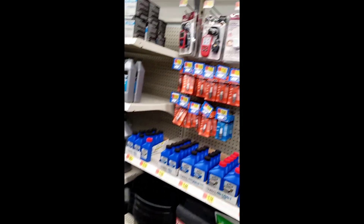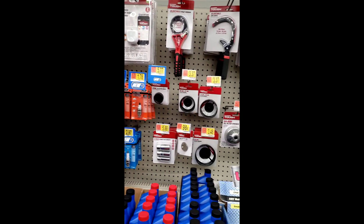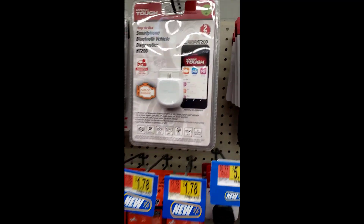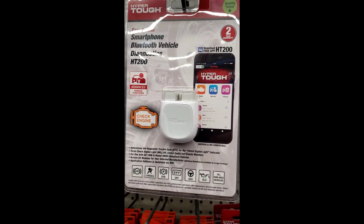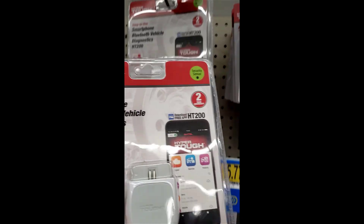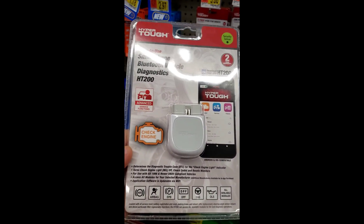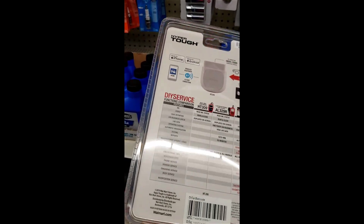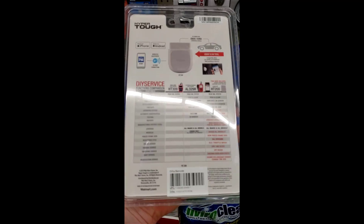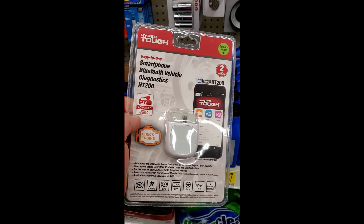Welcome to the Flash Performance Garage Walmart Edition. I'm in the oil change aisle getting my oil change supplies and I noticed that Walmart has scan tools in that same aisle where the spark plugs and wrenches and stuff are. This one caught my eye — the HyperTuff HT200, a Bluetooth scan tool for less than $50. You can actually get full access to all modules for one vehicle line. I'm going to pick this up and do a review on it.